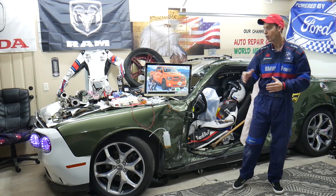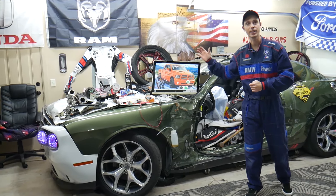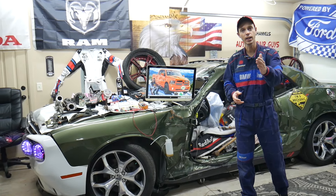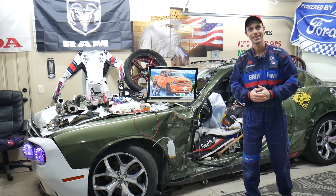Hey guys, if you make a common mistake you may end up spending thousands of dollars on repairs that you may actually not need. Make sure you stay until the end — we'll explain what it is.